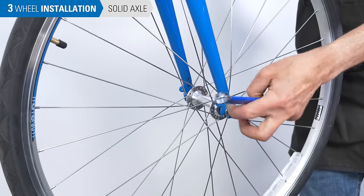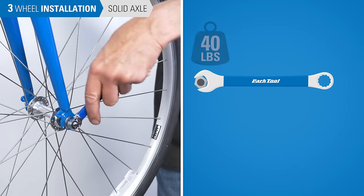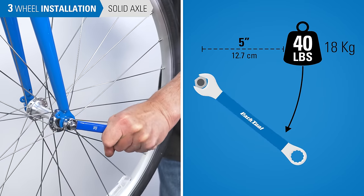With a hand wrench, use perceived effort. For 25 newton meters, apply about 40 pounds of effort holding a wrench 5 inches from the axle.